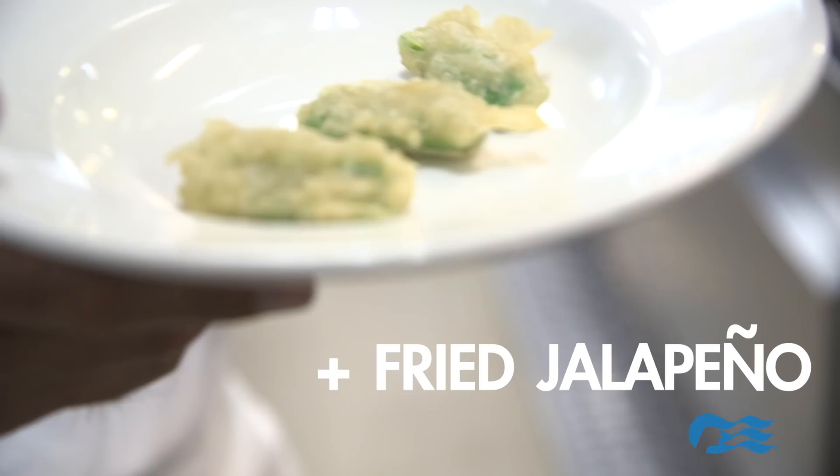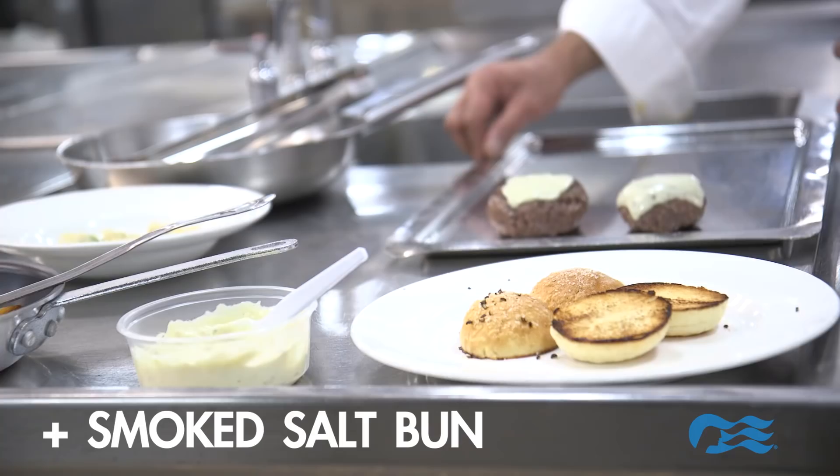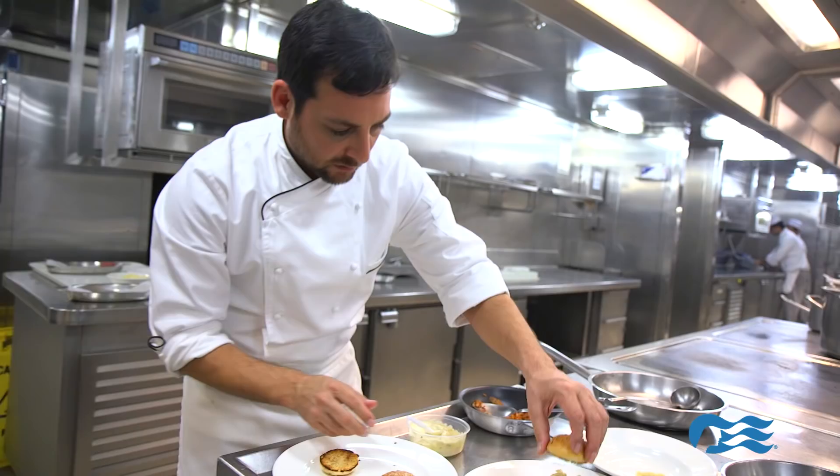It's exactly what we're looking for. I'm gonna go in for the kill with the jalapeño and top it off with the bun. And there's the Ernesto.